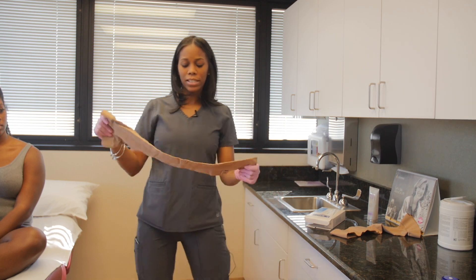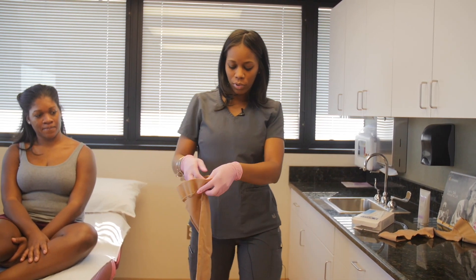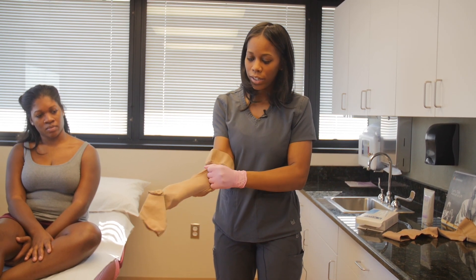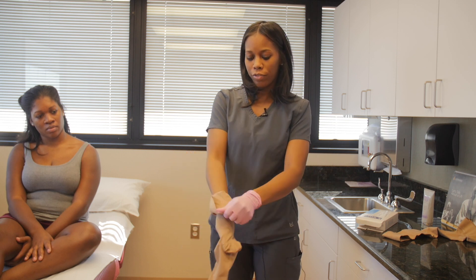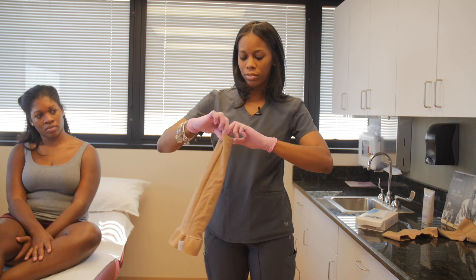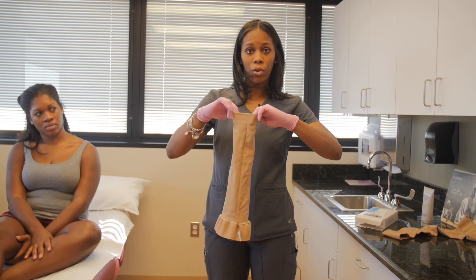What I usually do is I kind of stretch the stocking out a little bit and pull the stocking inside out. Starting from your heel here, I kind of grip it with my four fingers and pull it forward and keep the heel inside the stocking. You can kind of see the heel from the inside, from where you're going to start at.